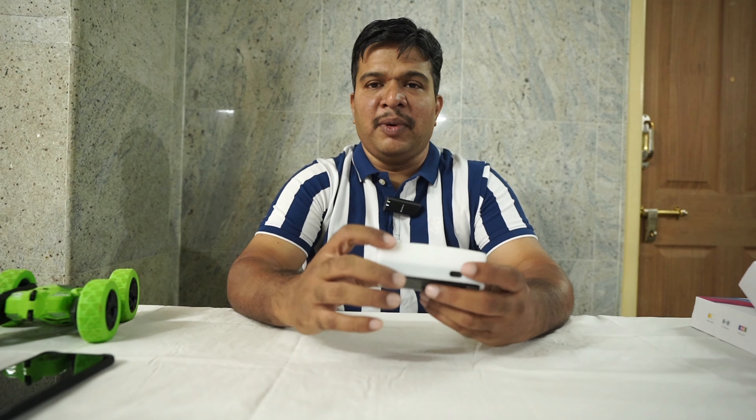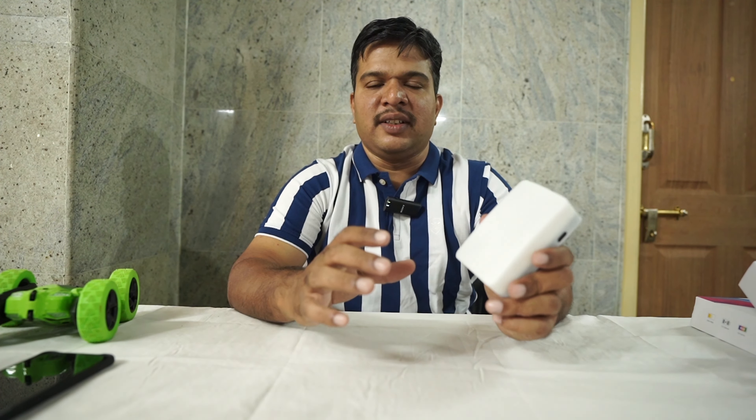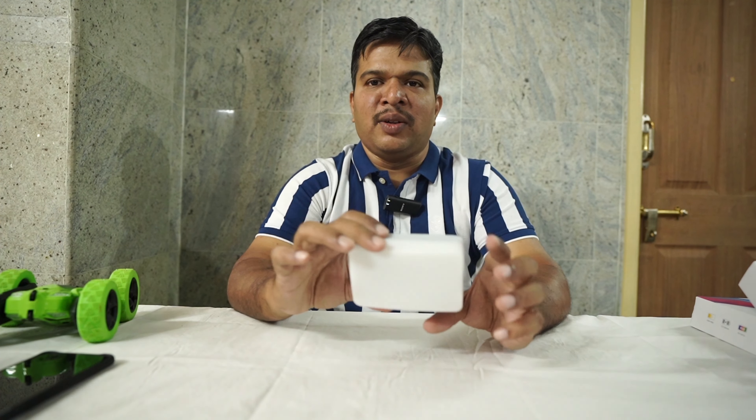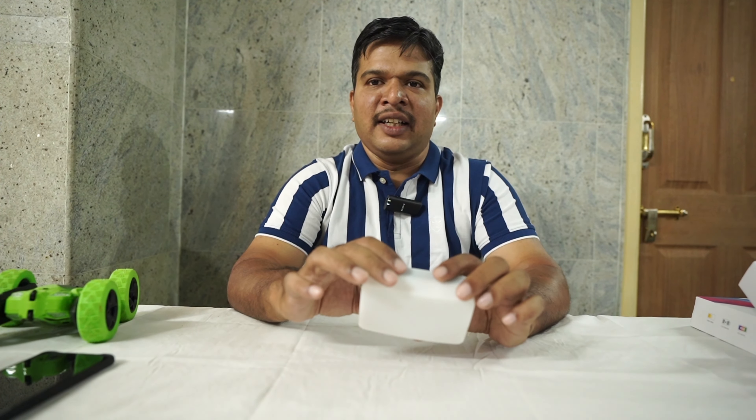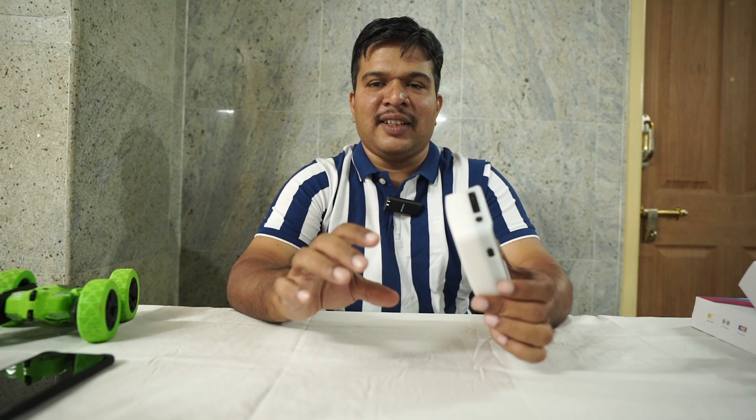If we can see the light, we can purchase it. The price is Rs. 2900. If you feel this product is useful, you can use the link. If you use the link, you can see it on Amazon and discover the benefits of the light in the video.